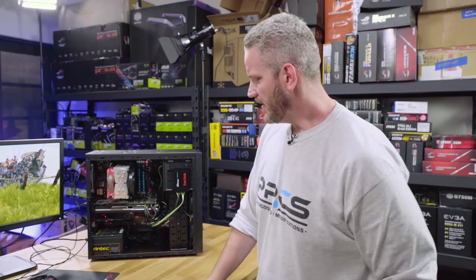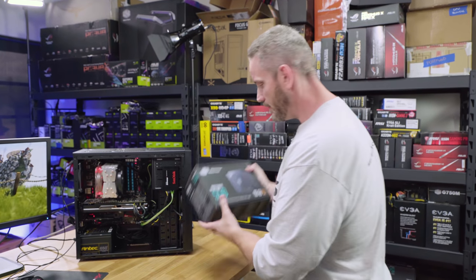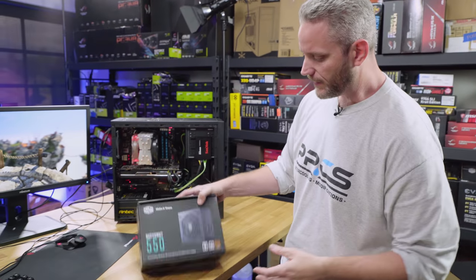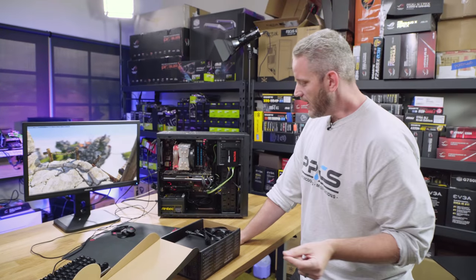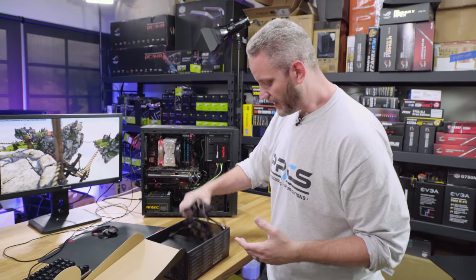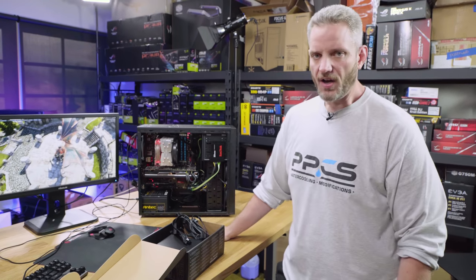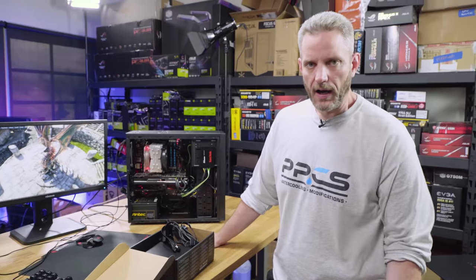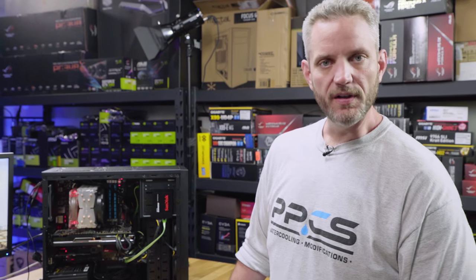I'm not going to charge them for any of this — I just don't want their computer to die. So I'm going to put in a Masterwatt 550. The wattage is perfect for a 4670K with a 280X — not a very demanding system. And we've got all black cables, which is going to allow me to clean up this wiring mess. Most common comment, like I said in the intro, was 'oh my God, that wiring, how dare they.' Well, we're going to fix that for them while we're in there. Let's get to it.